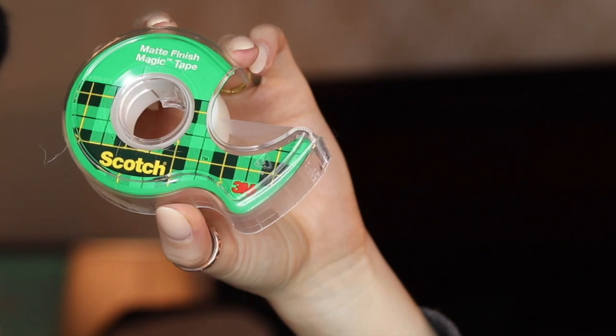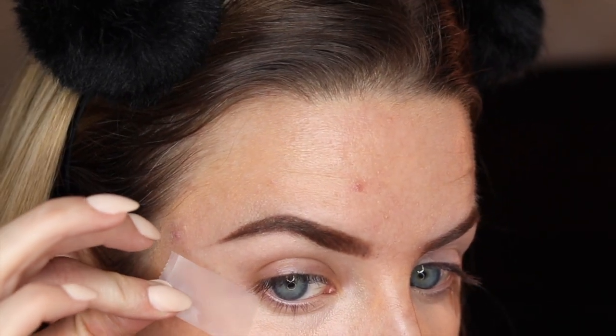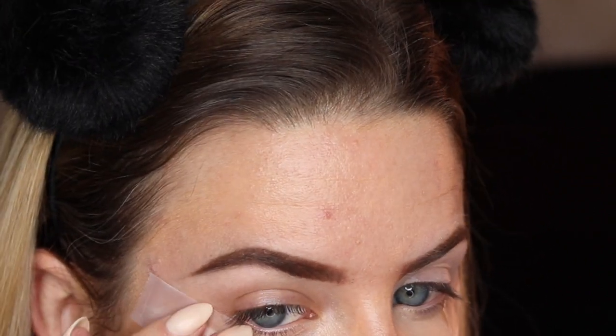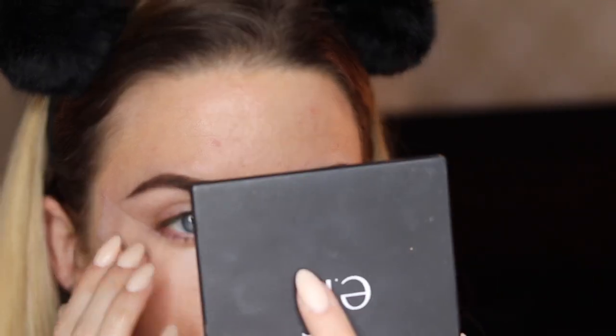First, I'm going to start with taking a piece of scotch tape and placing that on the side of my eye. I want it to follow the natural curve of my lower lash line, so I'm going to just place it there, leaving a little space right at the outer corner of my eyelid for blending when it comes time to blend that into your lower lash line.